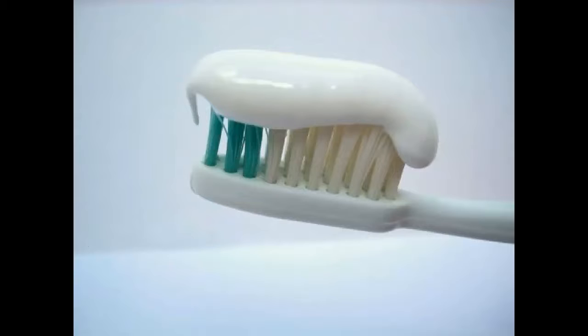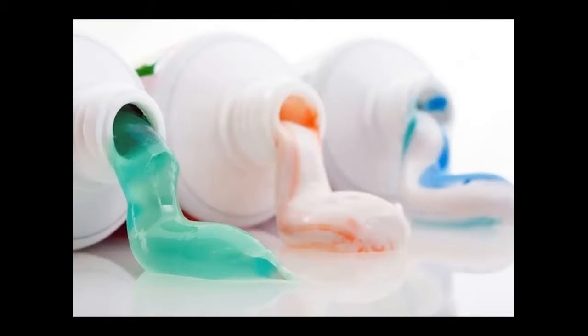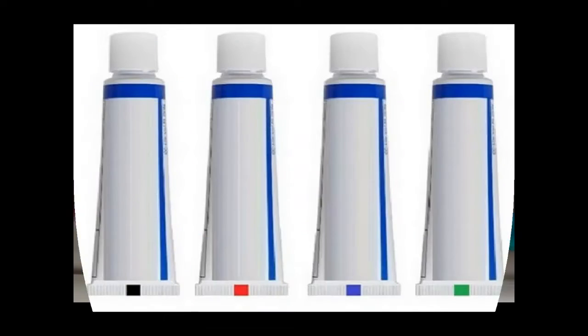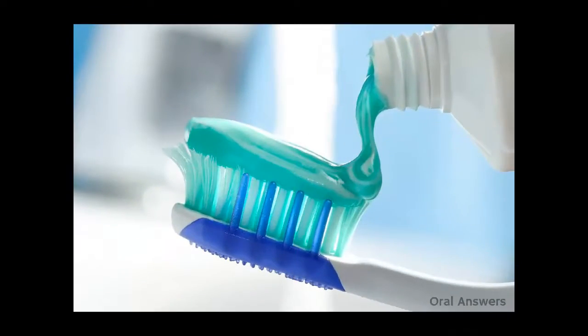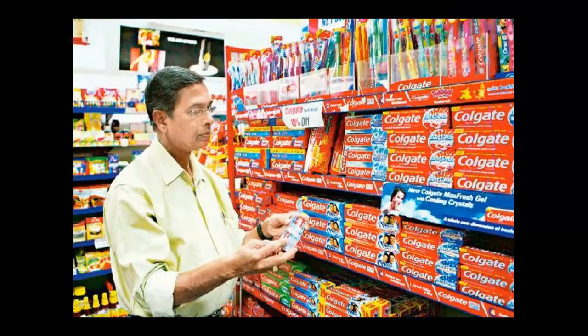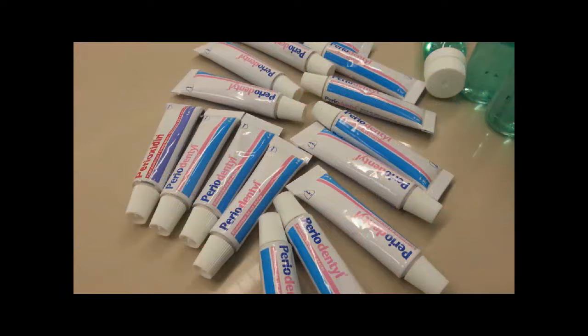Do you know the colors of toothpaste tubes? We often do not pay attention to the small things used daily in the house. The toothpaste that we use every day has a different type of color strip under the tube. There are red, green, blue, and black colored marks. These colors indicate the chemical substances present in the toothpaste.